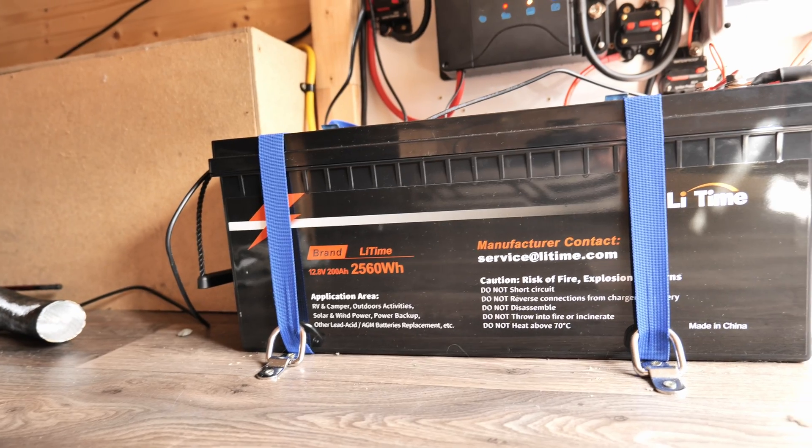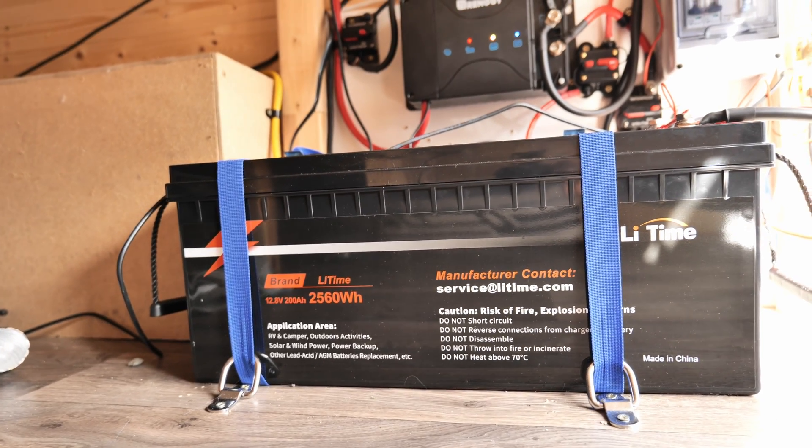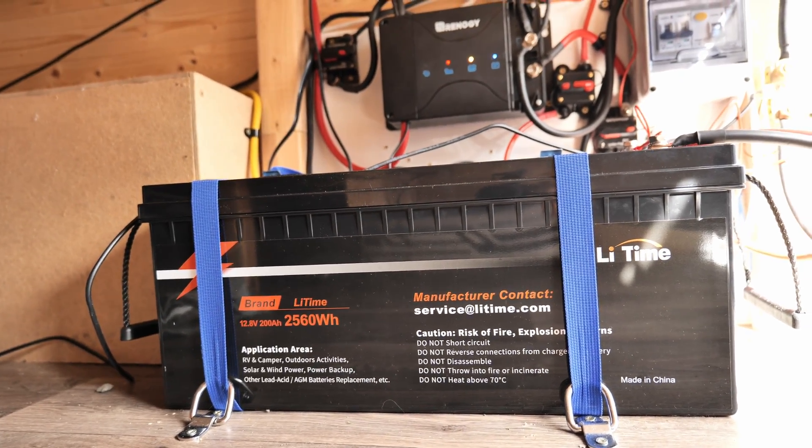Sizing up my battery bank was a big challenge for me when I was building my campervan. I wasn't sure how much I really needed — is 100 amps gonna be enough? Do I need 200? People on YouTube were saying you need at least 300 to be self-sufficient. So I decided to build a battery system which can be scaled up if needed in the future.